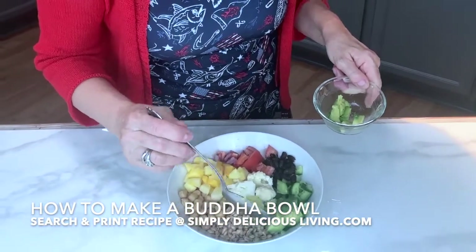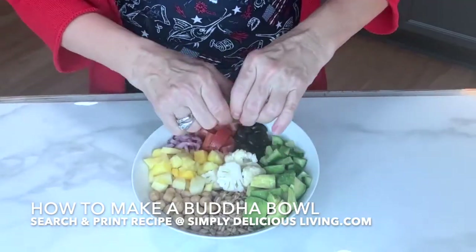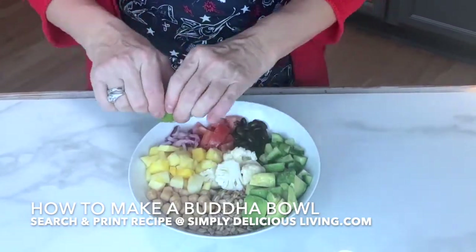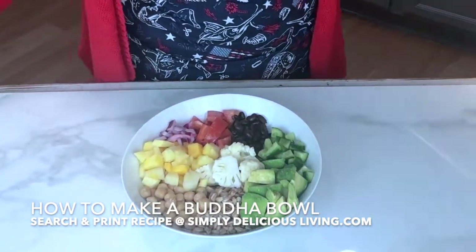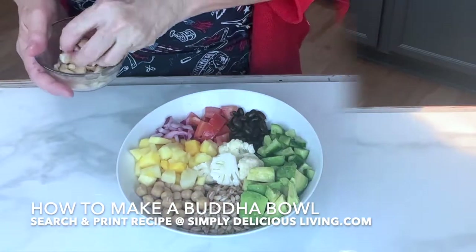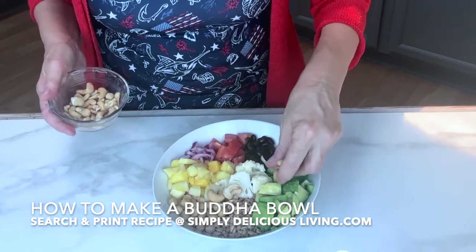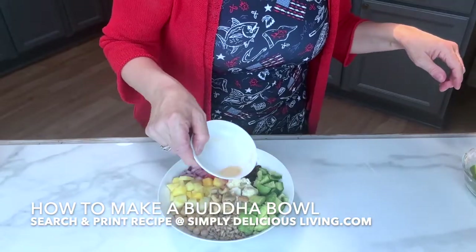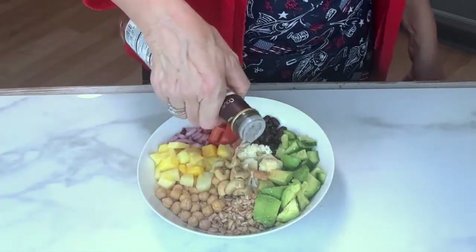Look at how beautiful that is looking. I'll squeeze lime juice all over the top. If you wanted, you could use tahini dressing, any kind of balsamic vinegar and olive oil, or even a ranch dressing. And cashews — almost forgot! I'll put a little bit of garlic salt and garlic powder all over the top. My favorite is white balsamic.